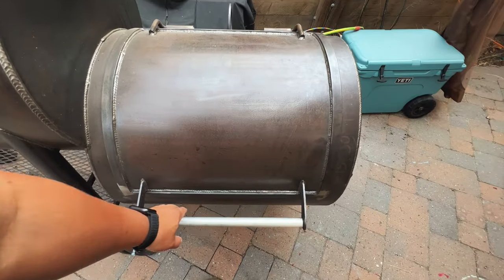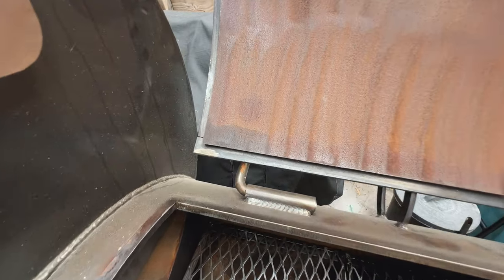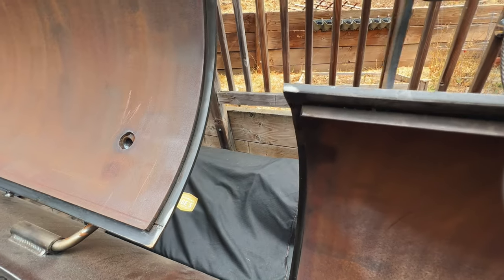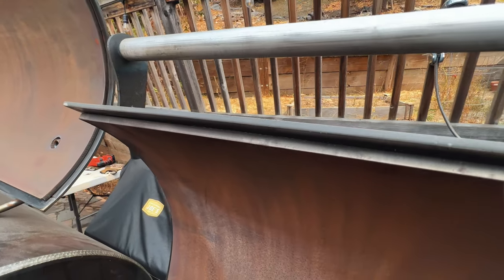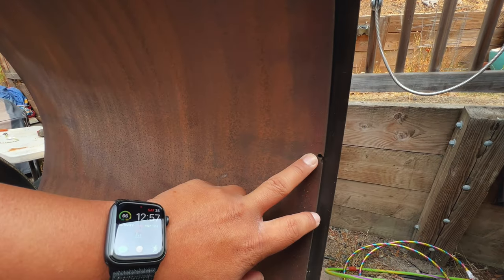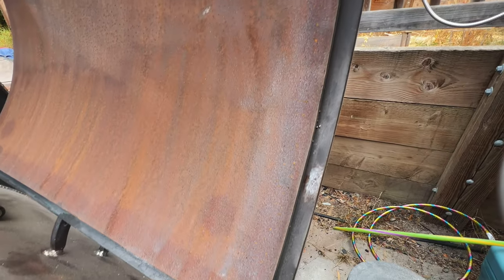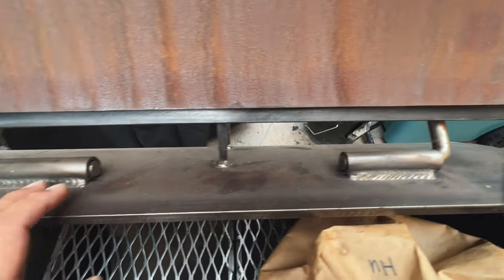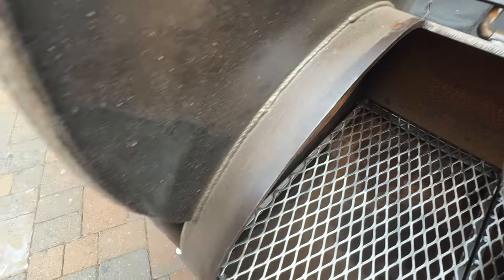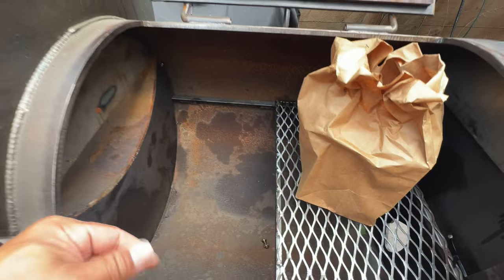Coming back over here to the firebox - taking a quicker close-up of all the edges, and this is that spot I was talking about earlier right here. You can see the welds right there, looking pretty clean. You can't really tell but this thing is huge. I was joking I was going to throw my kids in here - I think they're a little excited about that possibility.